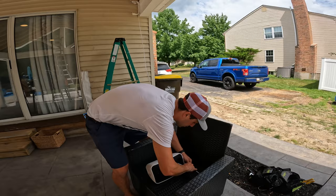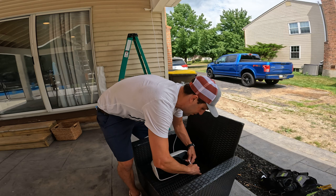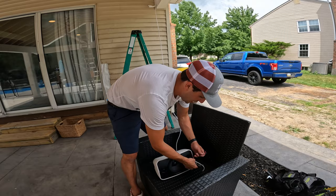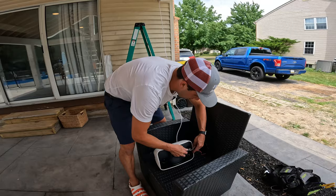We're going to be doing Sonos all over the house. This is actually the first set that we're doing. I'm going to have a whole house system. So if you're into that type of stuff, consider subscribing for more content.